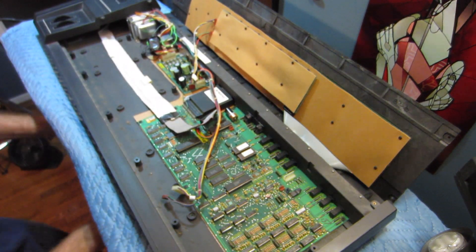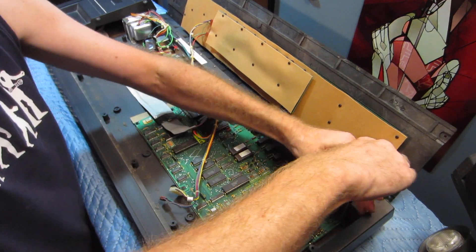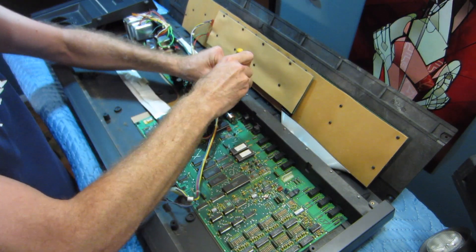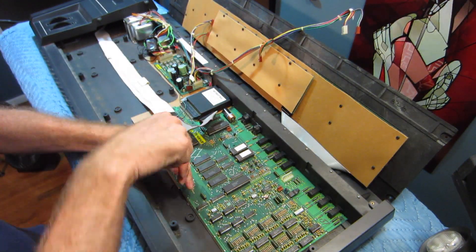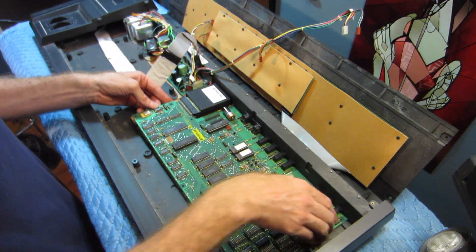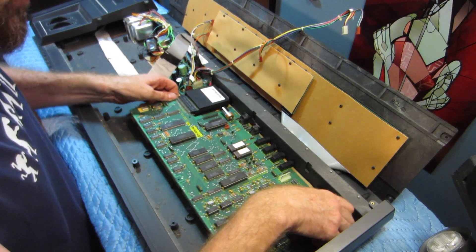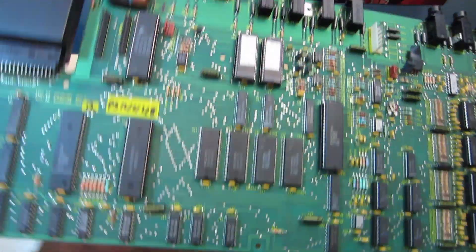And now we can remove all of the small screws holding the main board in. Now the board should be free — we've got all the screws out. Looks like it is. So here's the main board removed from the keyboard.